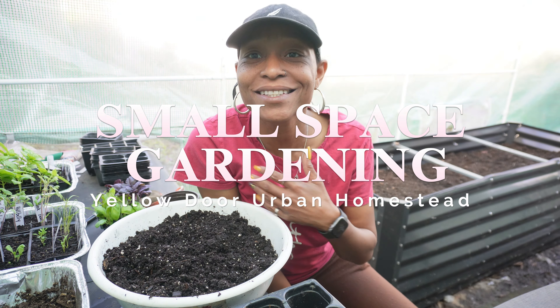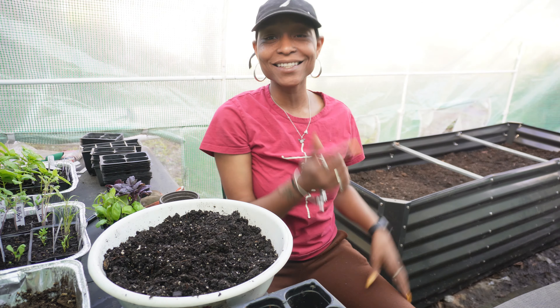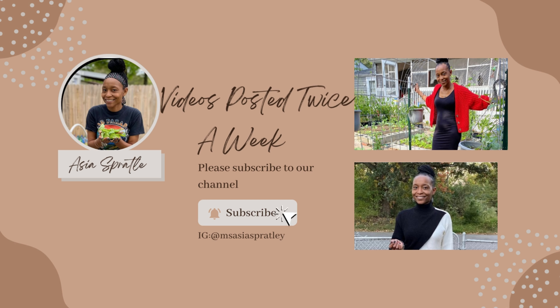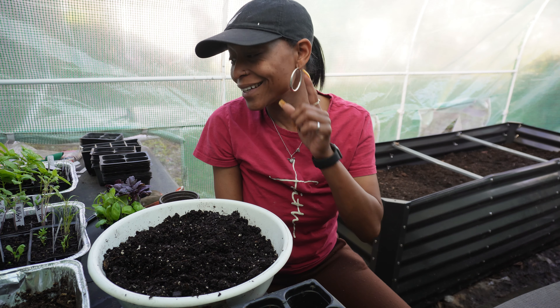Hello, welcome to Yellow Door Urban Homestead. I am Asia, and I'm an urban gardener growing in a small space out in my backyard. And today, we are up-potting seedlings.